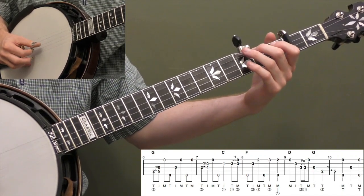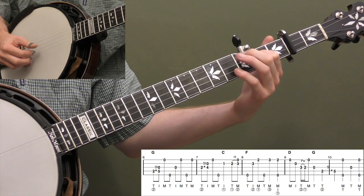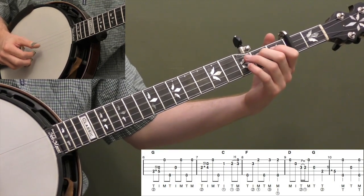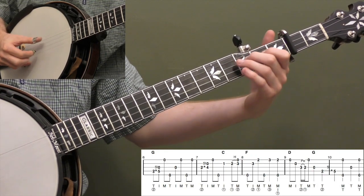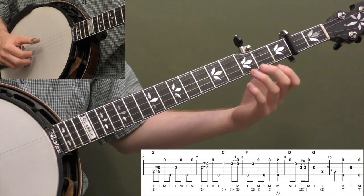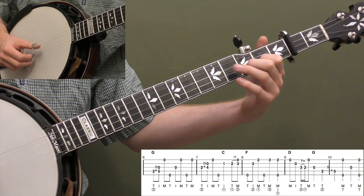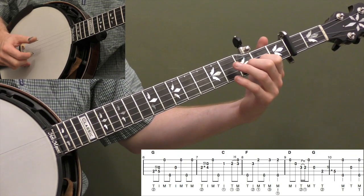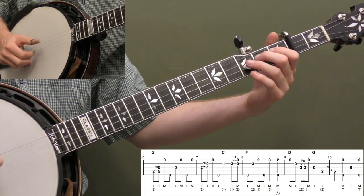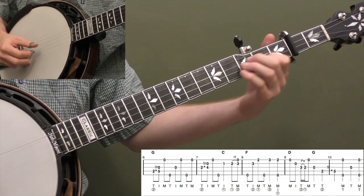Measure 7 is a variation on measure 3. Instead of a 2-3 hammer-on, we're going to do a 2-4 slide — just substituting a slide for a hammer-on, same right hand. Slides and hammer-ons are kind of interchangeable, which gives you more variations on the theme. Then slide your 1st finger up to the 2nd fret on the 2nd string and do a 2-3 hammer-on — thumb middle. This sets up our ending lick. Drop your thumb down; that'll help you play the timing. 1 and 2 and 3 and 4 and.